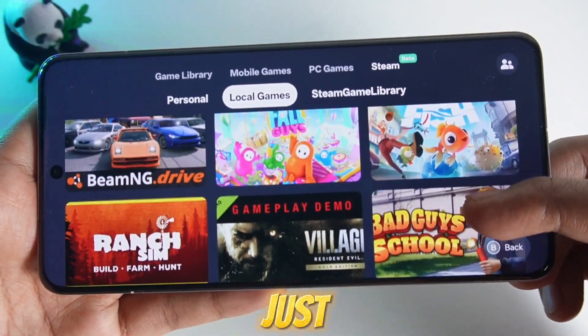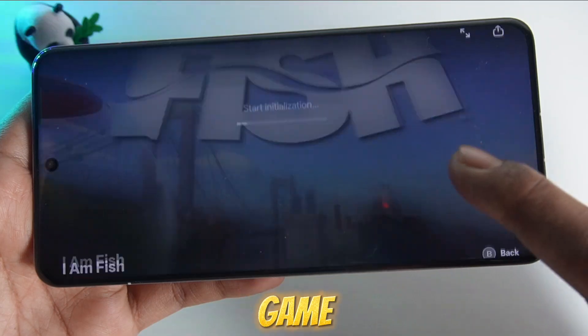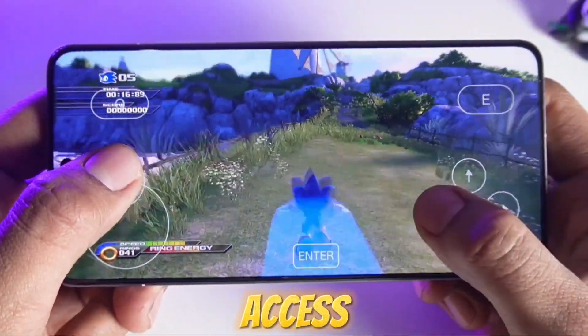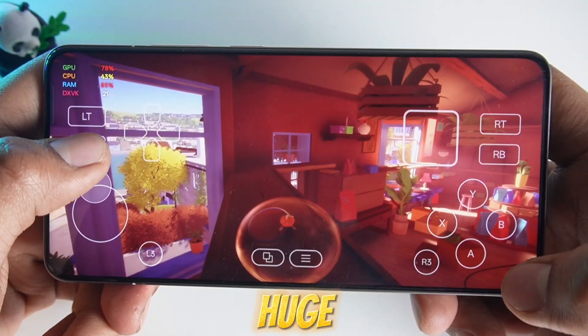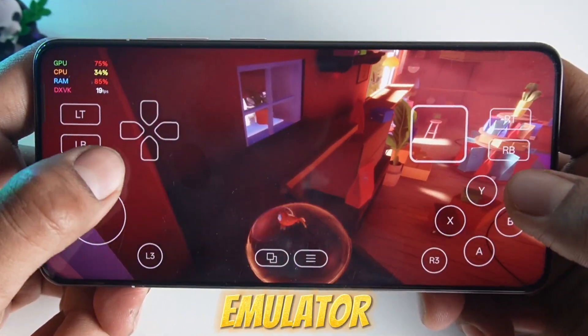Hey gamers, the Gamehub emulator just got a massive update with version 3.0 and it's honestly a total game changer. Now you can log into your Steam account directly from Gamehub and access your entire Steam library. The real highlight? You can now play your Steam games online with multiplayer support. This is huge because it opens up so many new possibilities for online gaming on an emulator, which wasn't really possible before.